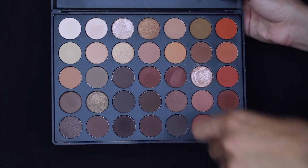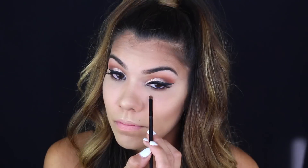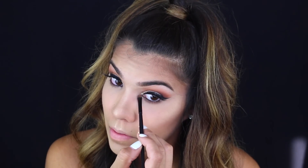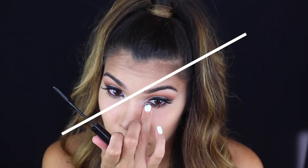Then I'm highlighting the inner tear duct by taking the third shade in the palette — going down the row of the lightest shades — and popping it into my inner corners with a small detail brush. I forgot to get a clip of mascara, but it's just the L'Oreal Telescopic applied to my lower lashes for definition.